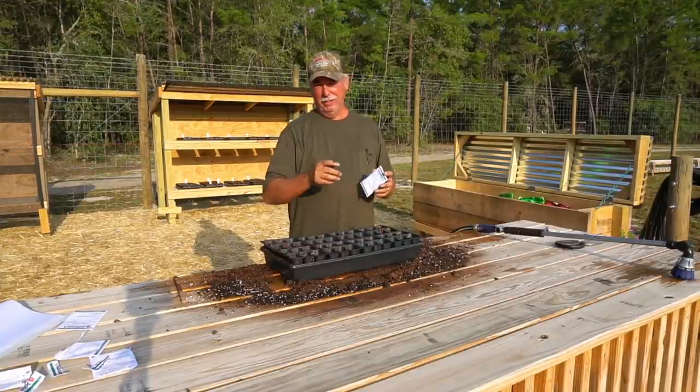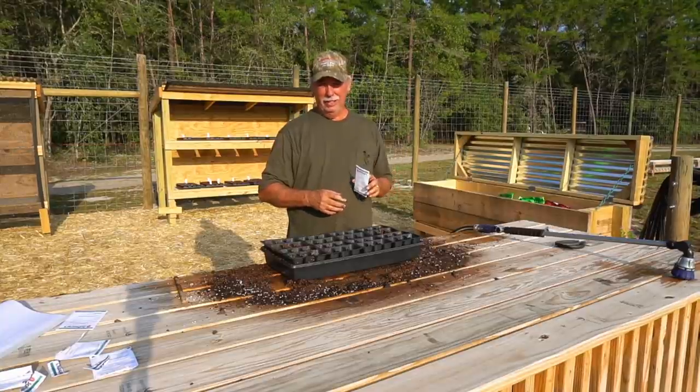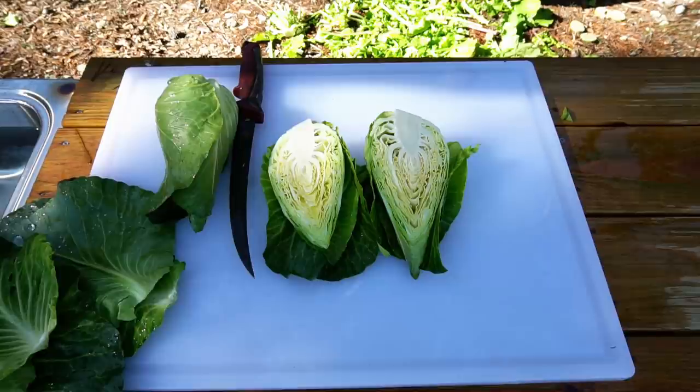Good morning friends. If this is your first time growing fall vegetables, may I recommend cabbage. It's an all-time favorite in the fall garden. We'll get started on this and we'll grow it together. Be right back.